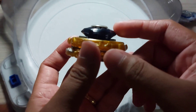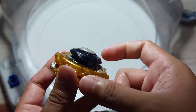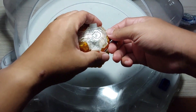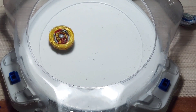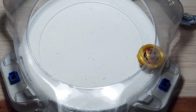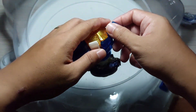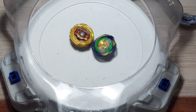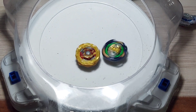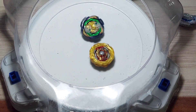Number 2: when using a flat free-spinning driver, do a soft launch when facing an opposite spin opponent. Doing a hard launch with this kind of driver is very difficult to control. But if you do a soft launch, it will not move widely in the stadium. The flat tip driver helps to equalize with the opponent's spin, so there's no need to worry about losing stamina when facing an opposite spin Beyblade.